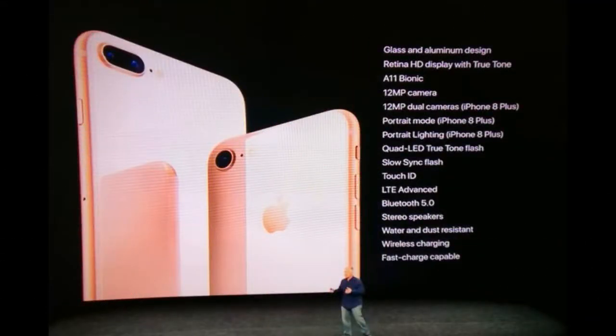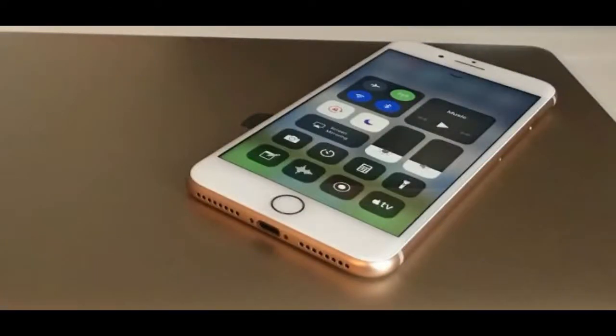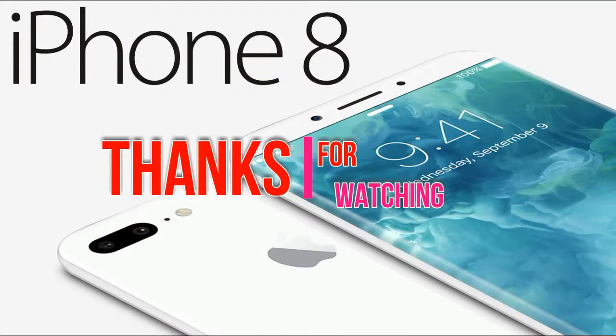Wireless charging. Natural language commands and dictation. Battery: non-removable Li-ion battery. Colors: Jet Black, Black, Silver, Gold, Rose Gold. The lack of the iPhone 8 is its relatively expensive price.